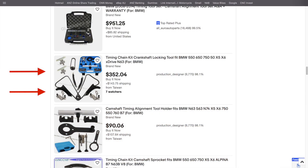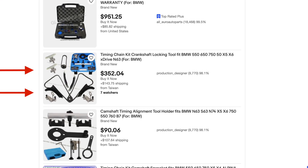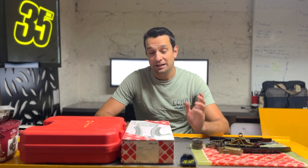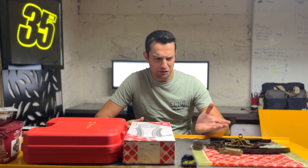I searched online and was very tempted to buy one of those eBay kits — they were listed for about a third of the price of the BMW ones — but honestly I just didn't have the courage to do it. It's a timing chain kit, one of the most crucial parts of your engine, and I didn't want to save five or six hundred dollars by going with the cheap one. If you have used one of those in your engine, please write in the comments — I'd love to know your experience and how many miles you've put on the car since your rebuild.